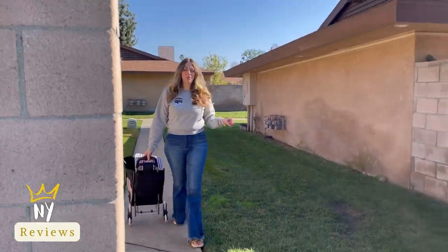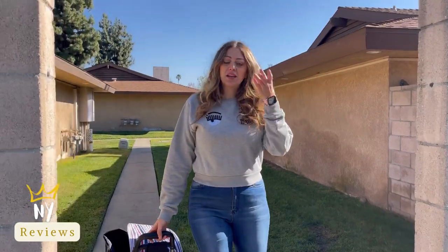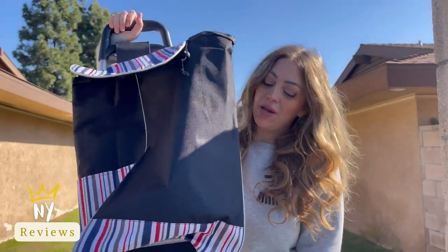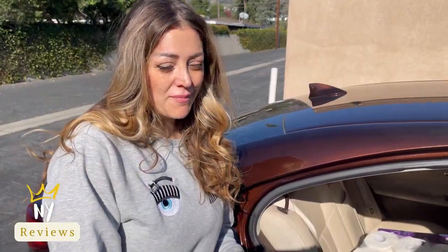Are you tired of carrying your bags from the car to your home? I got this grocery cart. I'm going to show how I'll put my bags inside of it.